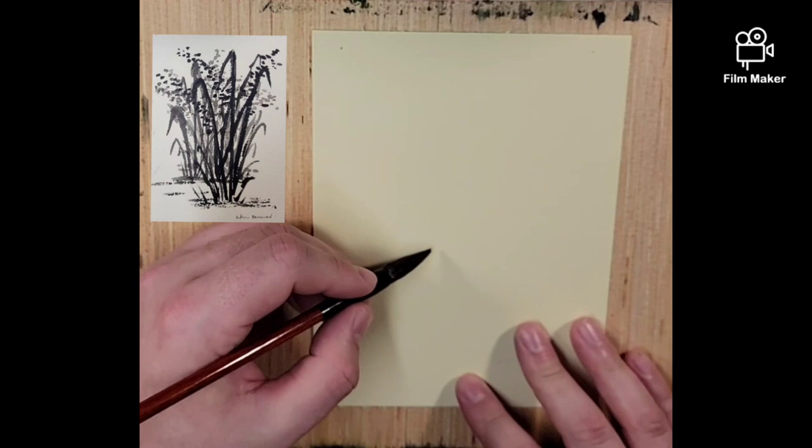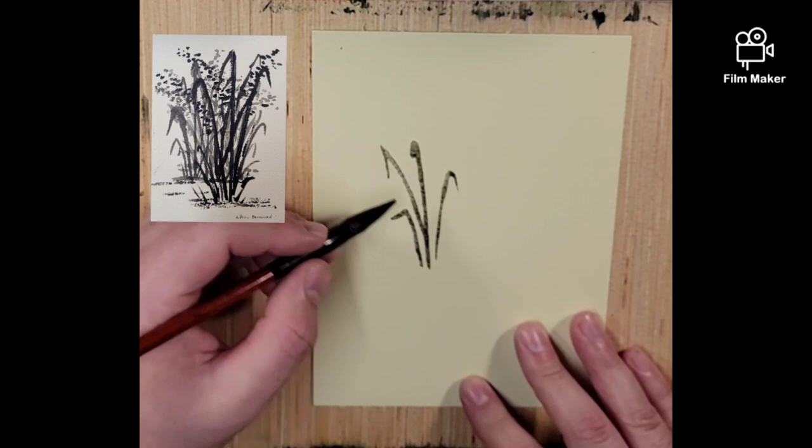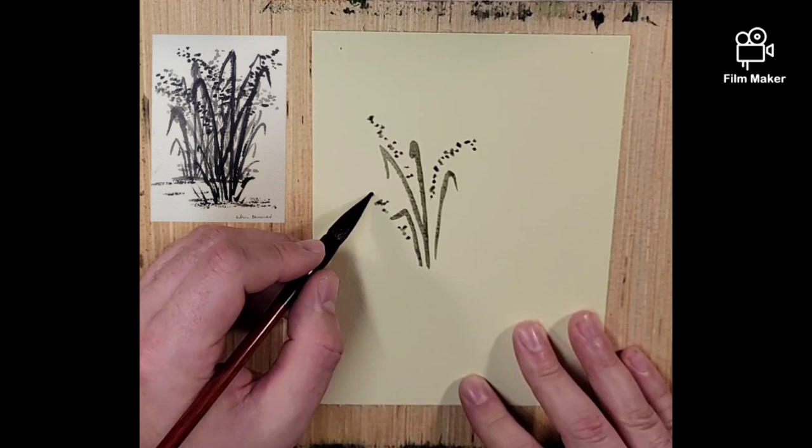We're going to start off with the bamboo brush using Chinese ink, going light with it, and I'm going to create my distant rice plants. For these I've just been coming up, kind of hooking over and out, just getting that motion with them. And dotting the distant rice in. You can do some out here too, even a little bit coming out back here.